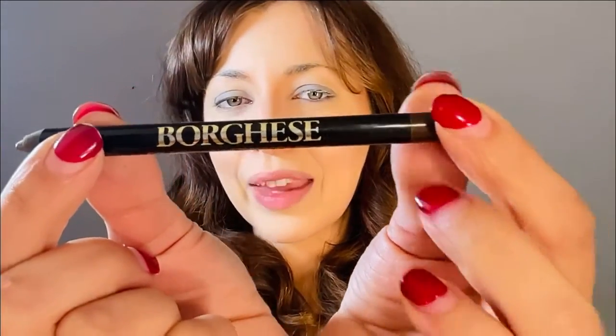Now that the eyeshadow is in place, I'm going to grab my eyeliner. This one is a dark brown in pencil form — the brand is Bougies, just in the color brown. This is just going to be for under the eyes. I don't want to go too thick or anything, but just to accentuate that bottom lash line and make the eyes pop a little more.